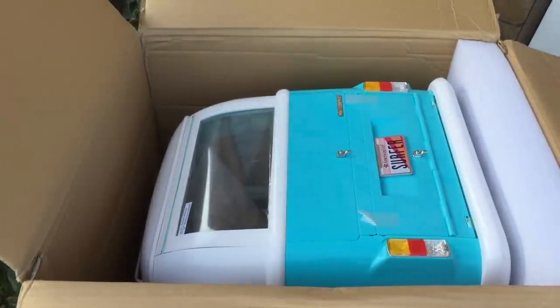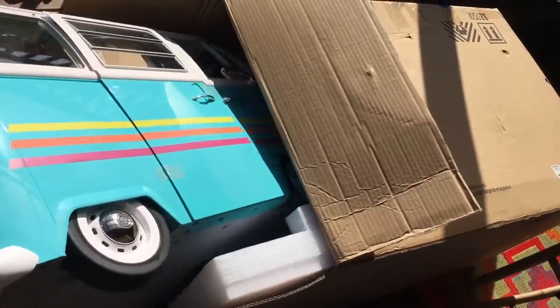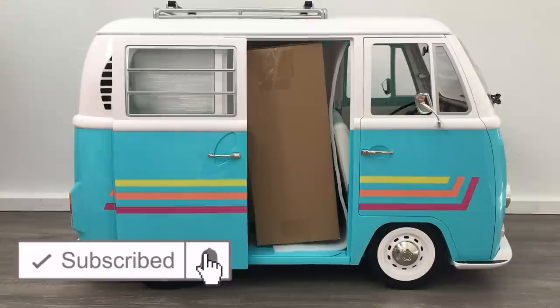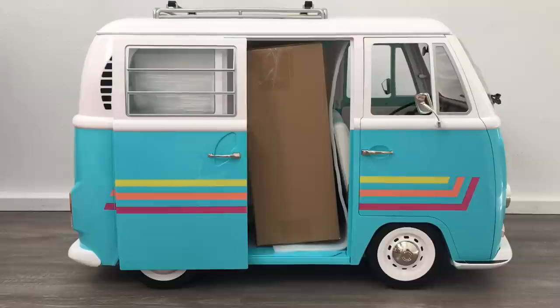I think the set might actually be Joss's Volkswagen Surf Bus. That's so awesome. It's Joss's main feature piece and I've been waiting for this in the mail for quite a while now, so I'm so glad that it has arrived. I just want to say a huge thank you to American Girl for gifting me the set so I'm able to open and review it on my channel.